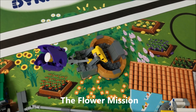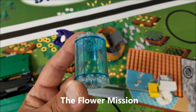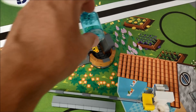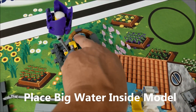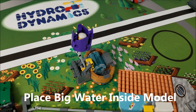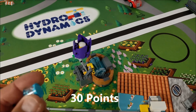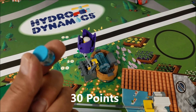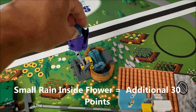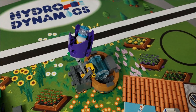For the flower mission, you will have three of these big waters in base. Your robot will need to put the big water into the model so the flower stands up, and that will be worth 30 points. You can also get smaller rain from the rain model — if you put a rain inside of the flower, that would be another 30 points.